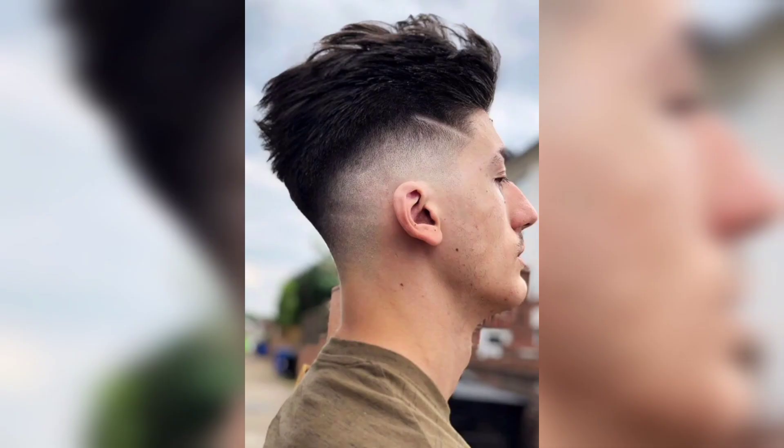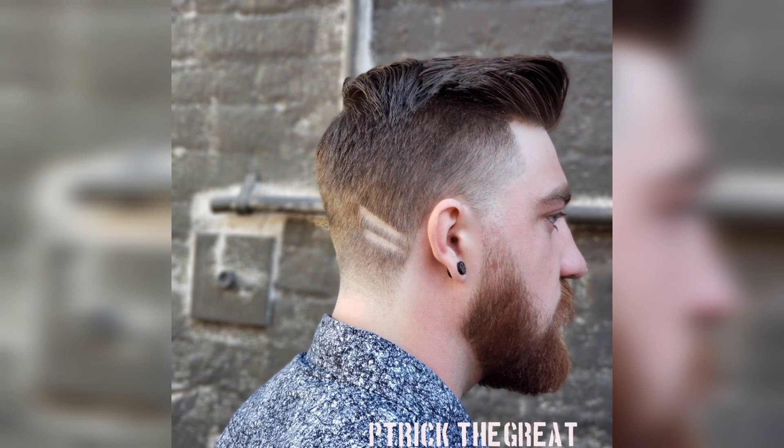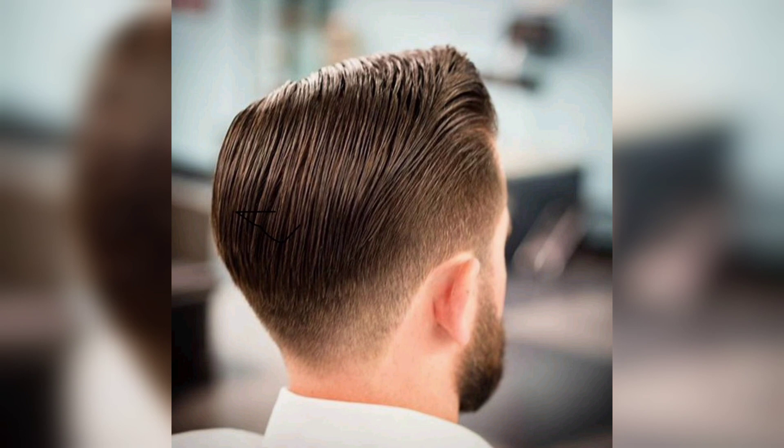Step six: now that you have cut your hair, it's time to style your comb over taper. Start by applying a small amount of styling product to your hair, such as pomade or wax. Use a comb to create a side part, sweeping the longer hair on top to one side. You can also use a blow dryer to add volume and texture.